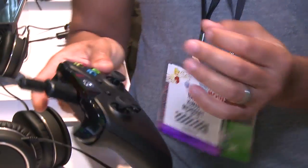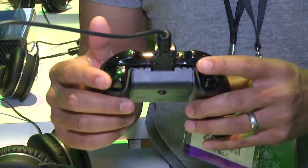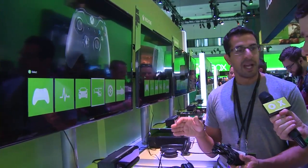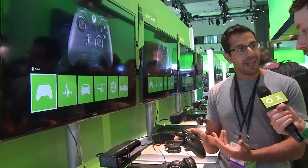Where the real magic is with this new controller is what we call impulse triggers. We've added two vibration motors in the triggers themselves, so you get precise feedback in the most sensitive part of your hand — your fingertips. This brings weapons, jolts, and crashes to life like never before. On screen is a demo showcasing six different experiences that help communicate the capabilities of this new hardware.